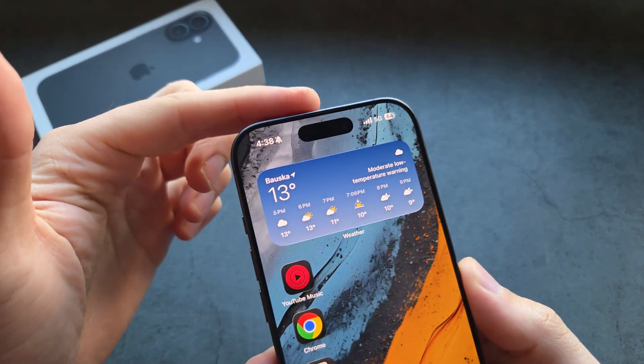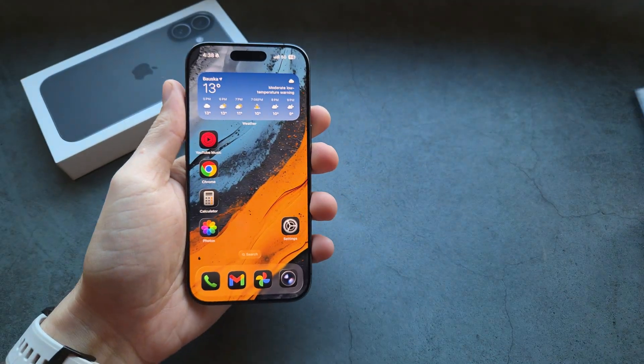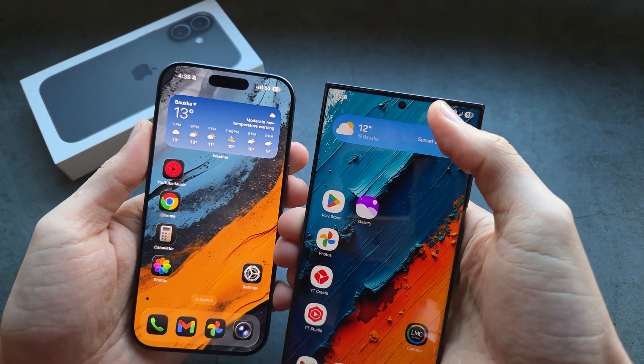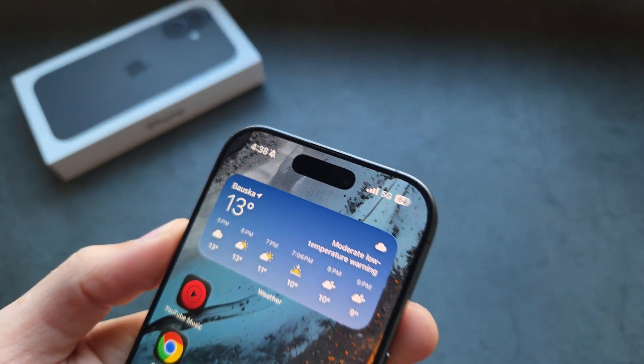Are you wondering what is this black thing on the top of your screen of your iPhone 17? If you compare the iPhone 17 to an Android phone, you see the camera cutout is incredibly tiny, but you see how absolutely massive the thing over here is.